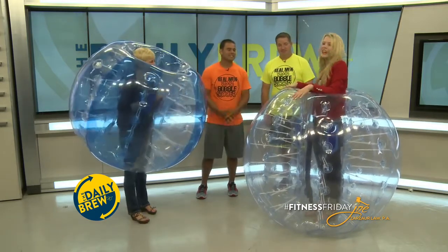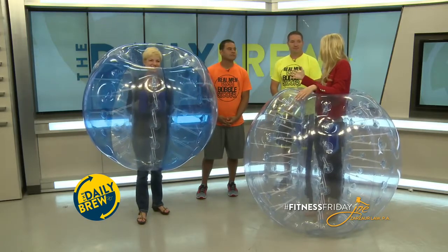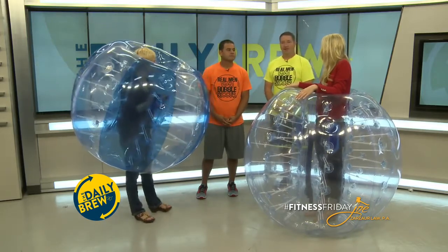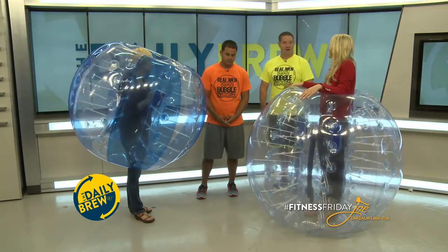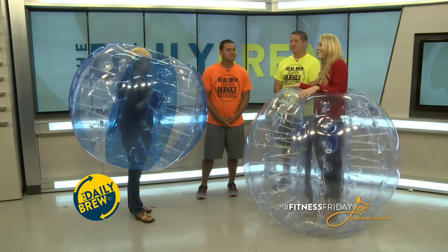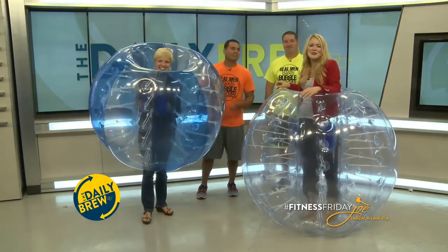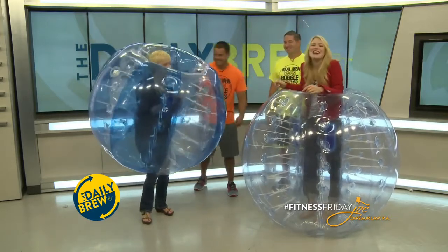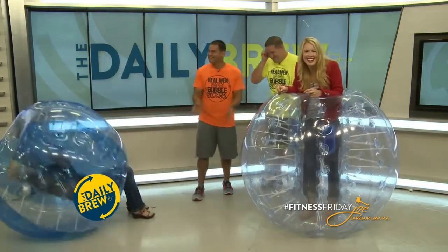EJ, Erin, thank you guys so much. If people are watching and want to get involved with bubble soccer, the league starts June 15th. They can check us out at www.bubblebumpersports.com, or on Facebook at facebook.com/bubblebumpersports. Wonderful, thank you guys so much — this is so much fun. We'll have to get out there and play. We'll be back after break with Reggie Doak. Bye!